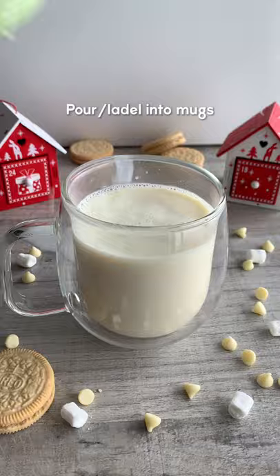Add your favourite toppings like whipped cream, sprinkles, marshmallows, more chocolate and that's it. If you love white chocolate you have to try this. Let me know what other hot chocolates I should make. Enjoy!